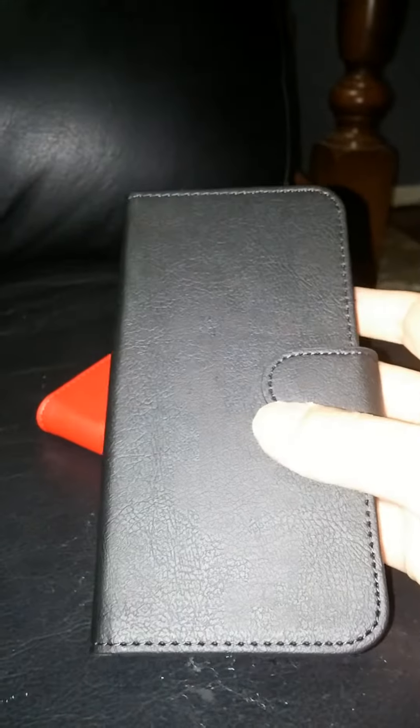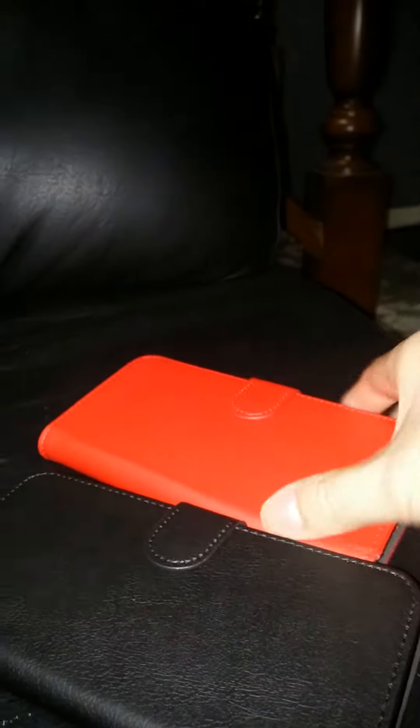Overall, I'm very pleased with this product and I look forward to using it for a long time to come. And just as a little bonus, you can see the black case here as well. They're both very well made and I'm very happy with this find — I highly recommend them.